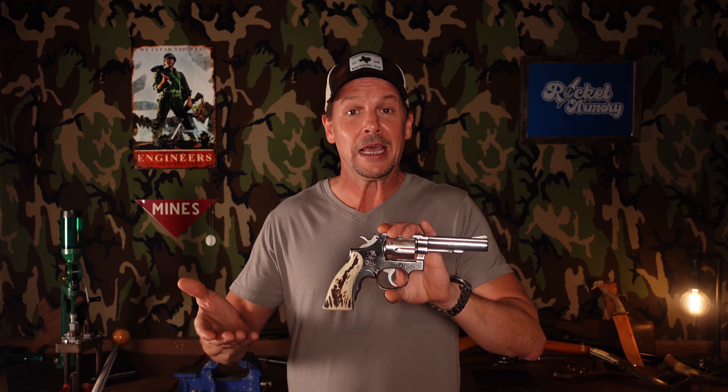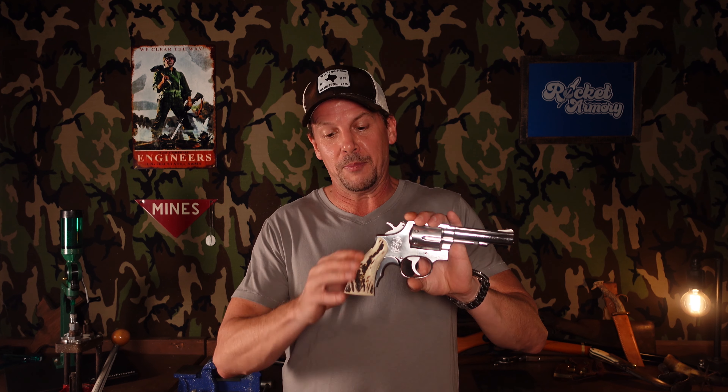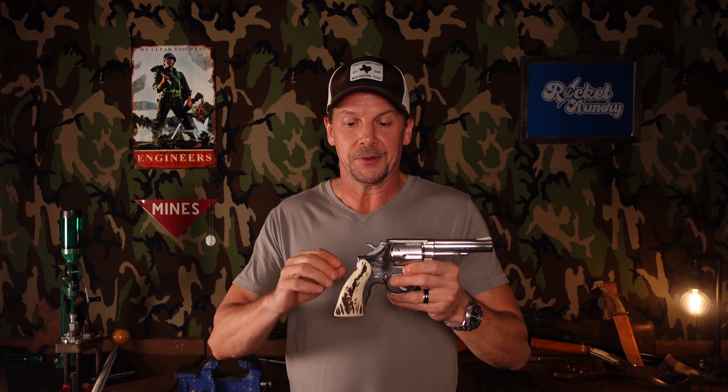The next coolest thing — and arguably even cooler — are proper stag grips. So happy birthday to me: I treated myself to a set of proper Sandbar Stag Grips for this guy. They were way oversized and not matched to each other very well. The back strap wasn't too bad, but the front hung out about a little over an eighth of an inch — it was way out there. And the hump right here was different on both sides.